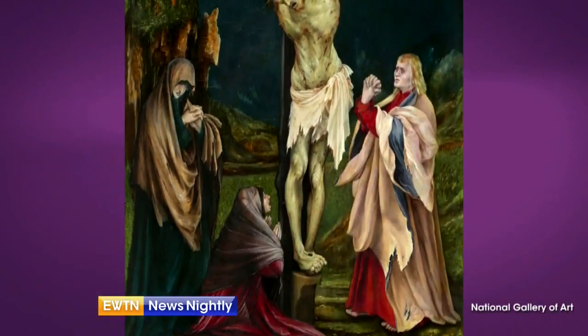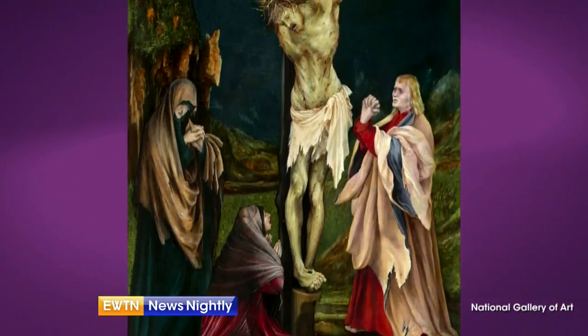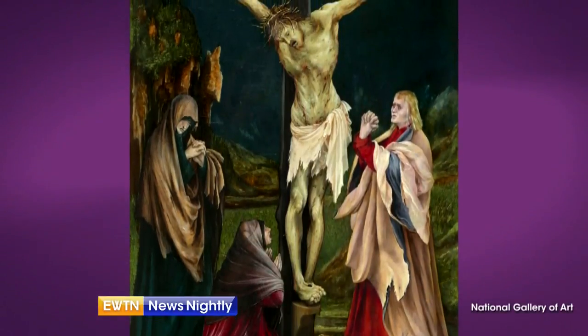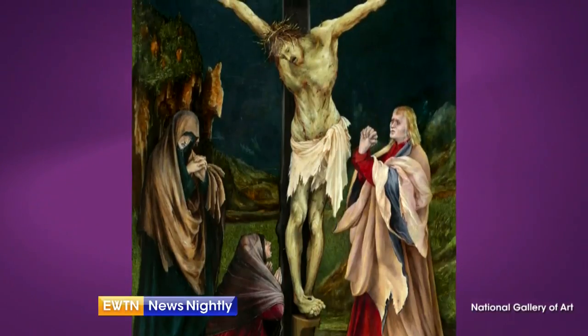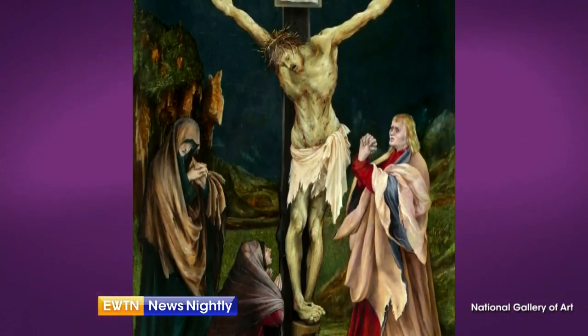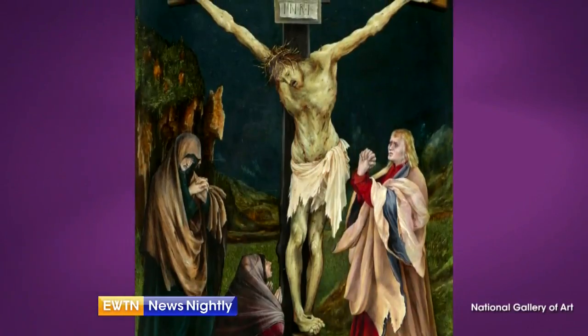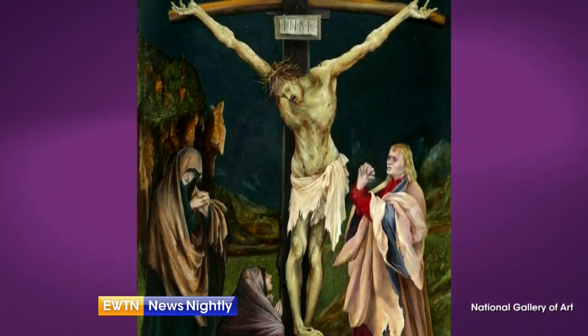Who else is in this painting? We see three people, one kneeling. At the foot of the cross stands Mary, the mother of Jesus, Mary Magdalene, and St. John. And really their viewpoint is meant to be our viewpoint as we stand before the cross on Good Friday in a few days, and draw strength from Jesus' suffering and death, which was poured out for our salvation.